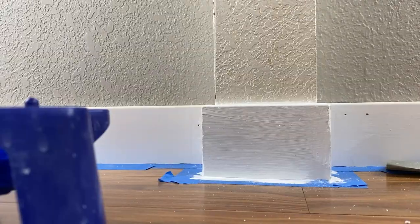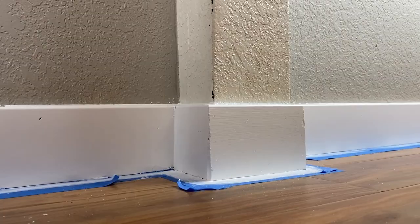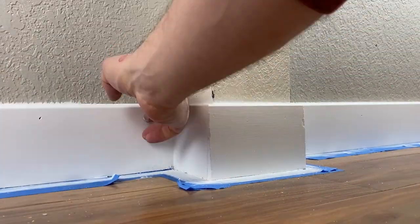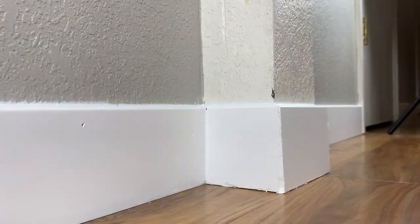Then go ahead and finish painting everything as needed. I used a brush and then finished it off with the roller for a clean look. After everything was dry I went ahead and ran a bead of caulking between the baseboard and the wall to finish everything off.